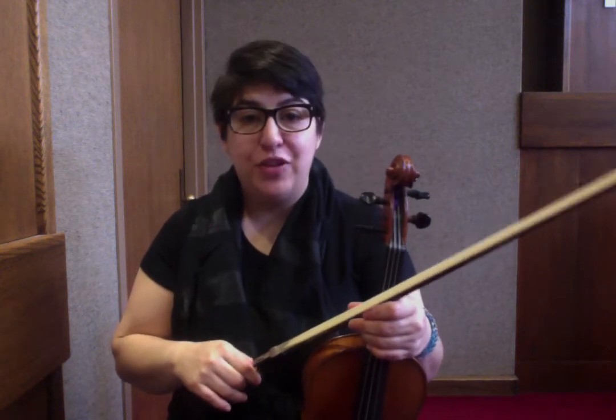Hello fiddlers, welcome to day two. I just did an entire breakdown of the tune for you, La Belle Catherine, and I never pressed record. So let's see if I can do this right this time.